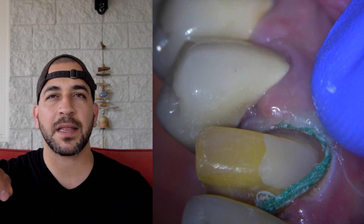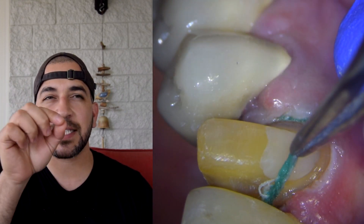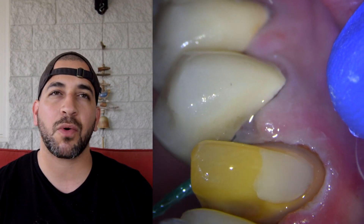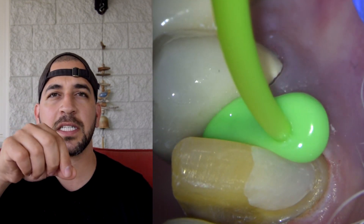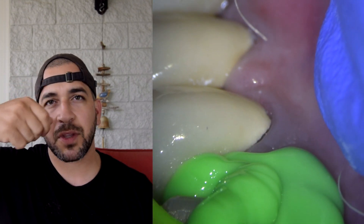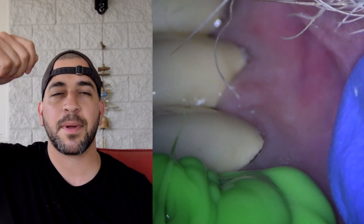When you have a cord packed in there for a long time it can dry out, and you don't want to lift the cord when it's dry because it can tear the tissue, which causes a lot of bleeding. Then you have to control the bleeding with astringent or repack another cord. So make sure to moisten the cord a bit, then slowly tease it away. Evaluate for any bleeding sites, place astringent as necessary, dry it up, and then use the light body to go around the tooth slowly, starting at the margin and working your way to the top.